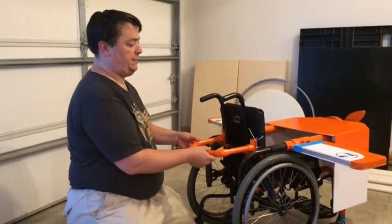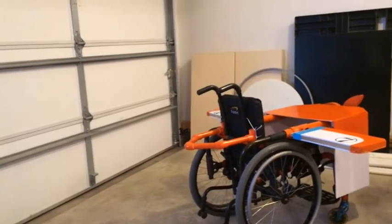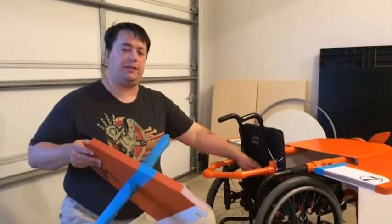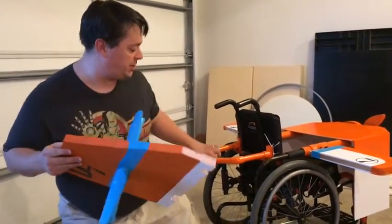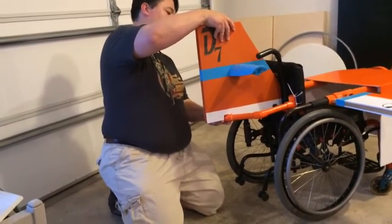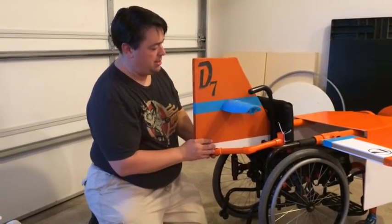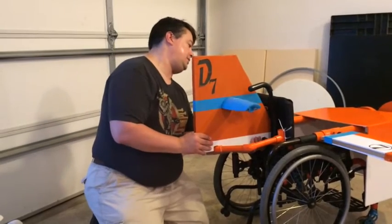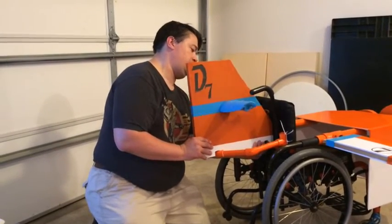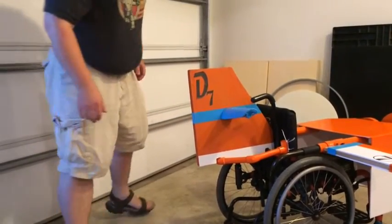Both sides are really tight so this frame isn't going anywhere. Next step is to take this tail — the little notch up front is going to go on the orange bar that's part of the wheelchair, and the bigger notch to the back is going to go around the frame we just installed. Slide that on like that and there is your Dusty Crop Hopper tail.